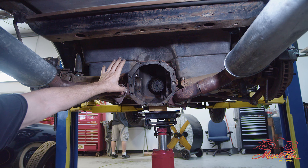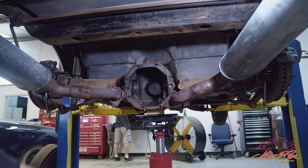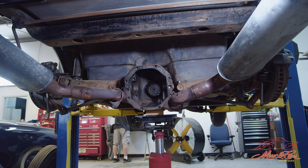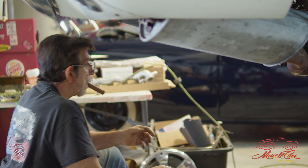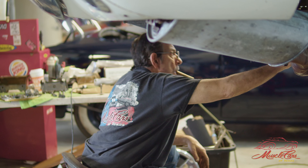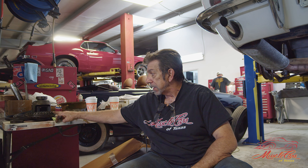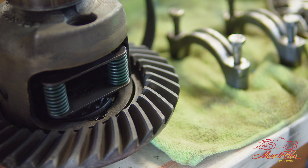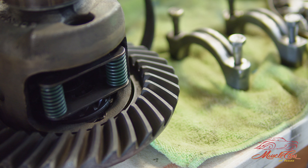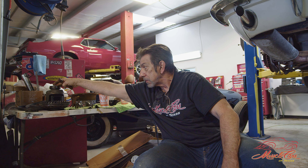Somebody at one time or another in this car's life had put the wrong fluids in this rear end. And the clutch pack — the Posi unit — the actual clutches have gotten burned up. If you look, this is the ring gear, and right inside of this is the Posi-Traction unit. There's clutches on this side and there's clutches on this side. Then the axle goes through here and goes to the other side, and that's what drives the car.